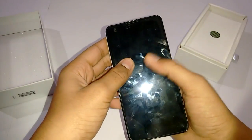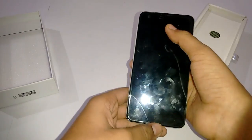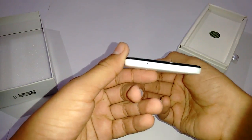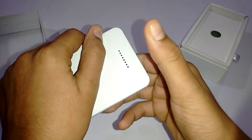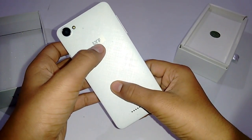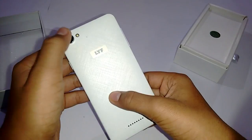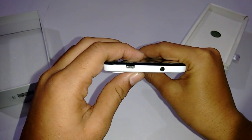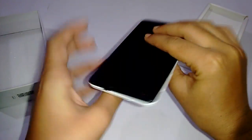You get a front camera in the top-left corner and below the earpiece you get some sensors like the proximity sensor. At the bottom you have the microphone, the speakers at the back bottom, and the Lyf branding. There is an 8 megapixel camera at the back, beside it is the flash, and the USB charging port and headphone jack are over here.